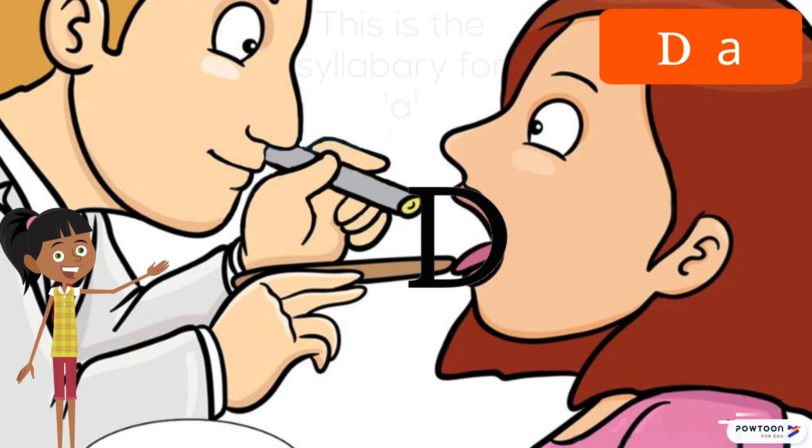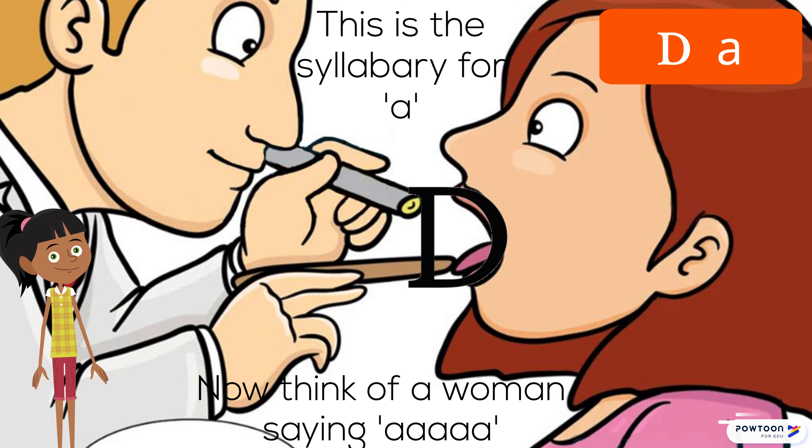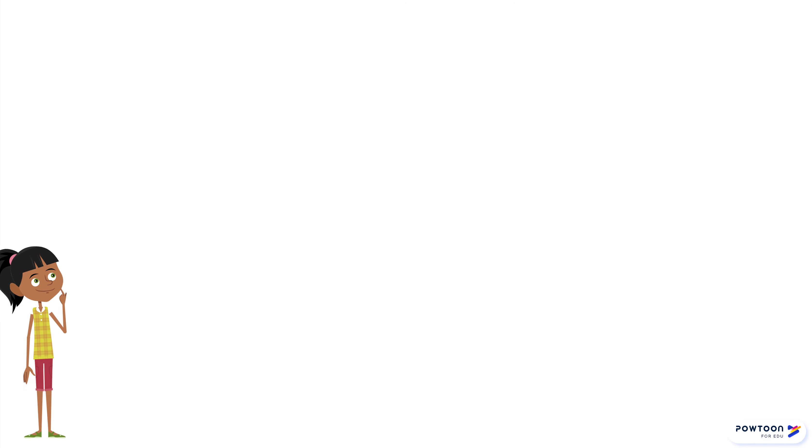This is a syllabary for A. Now think of a woman saying A-A. Now try this one.